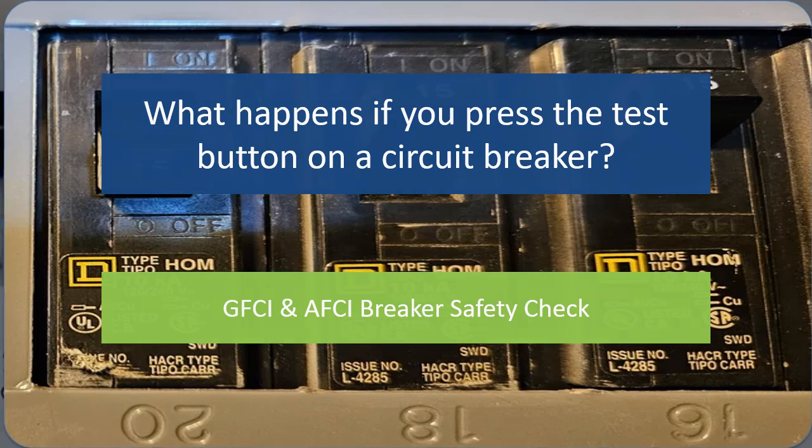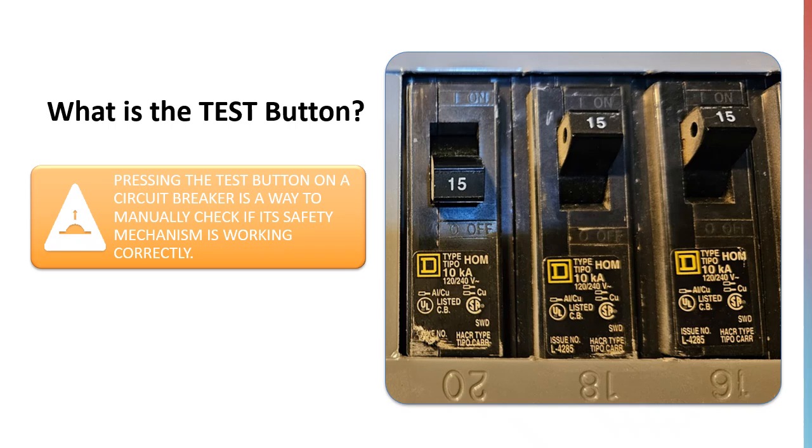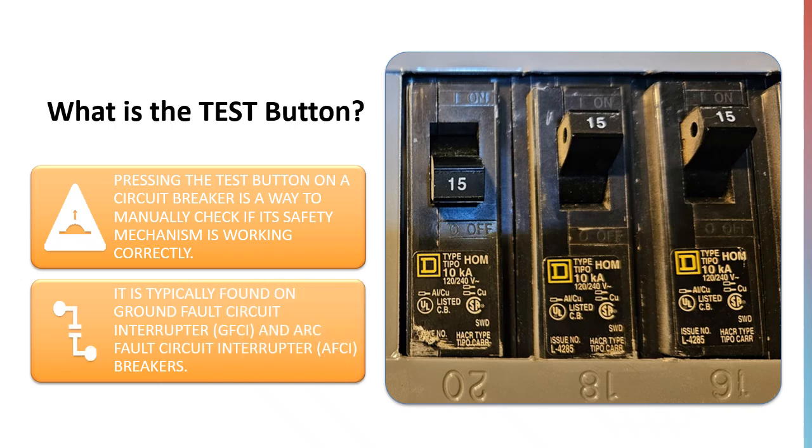What is the test button? The test button is a built-in feature that lets you manually check if your breaker's safety mechanism is working. It's usually found on GFCI breakers, which protect against ground faults, and AFCI breakers, which guard against arc faults.